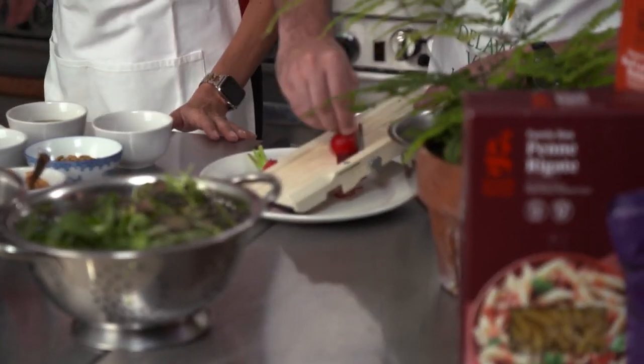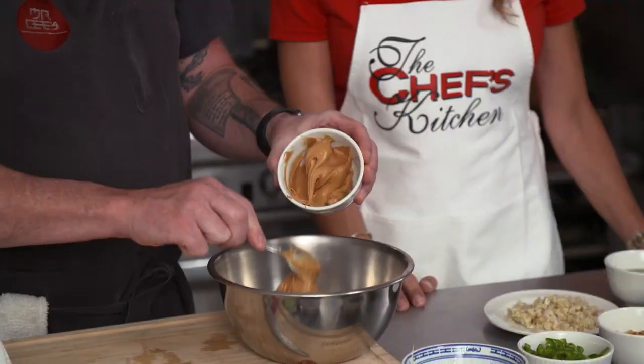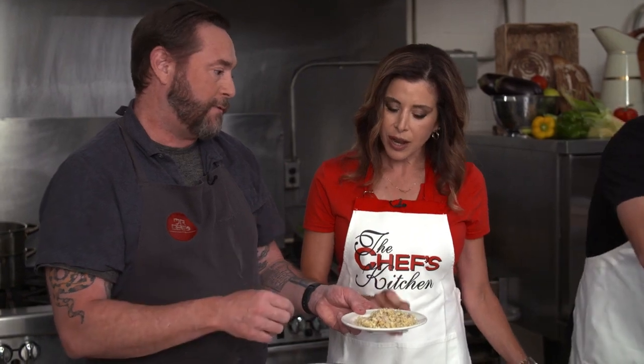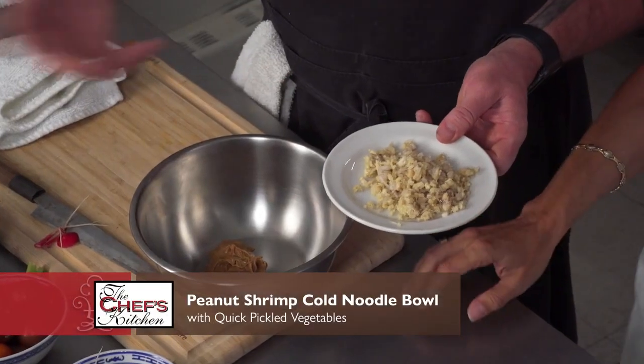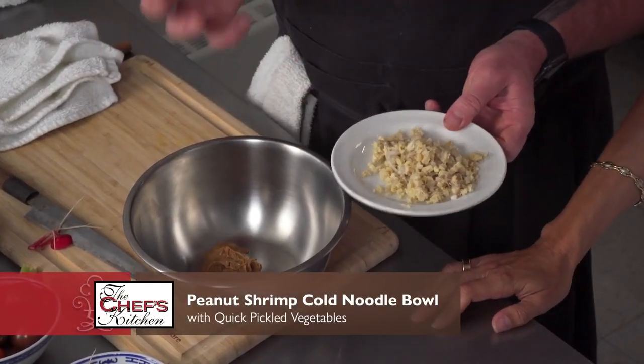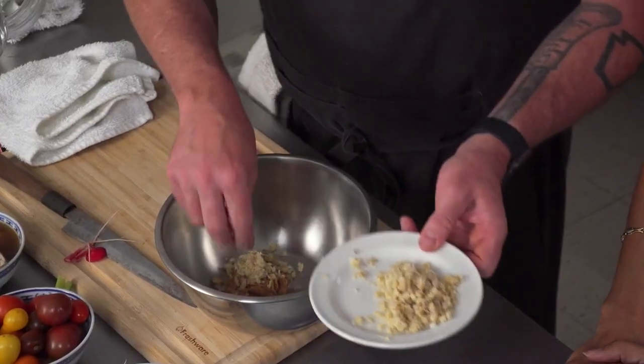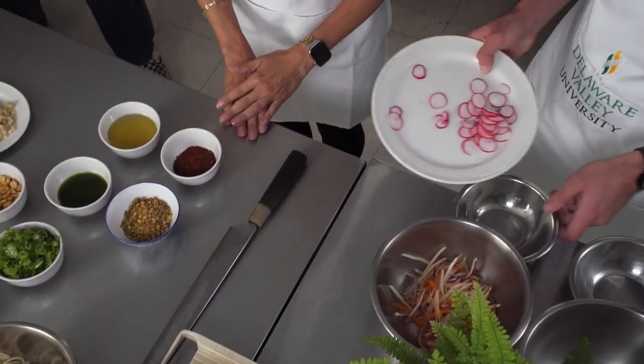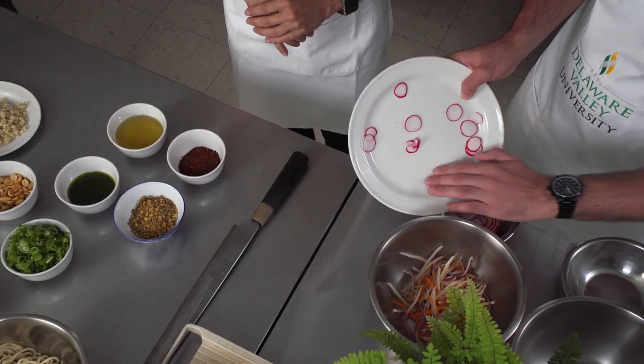Next I'm going to start with our peanut shrimp. I have a little bit of peanut butter. This is GGS — ginger, shallots, and garlic that we have minced up. In Asian culture, this is kind of the workhorse, sort of like a mirepoix for Asians. So I'm going to add a little bit of this right to our regular creamy peanut butter.